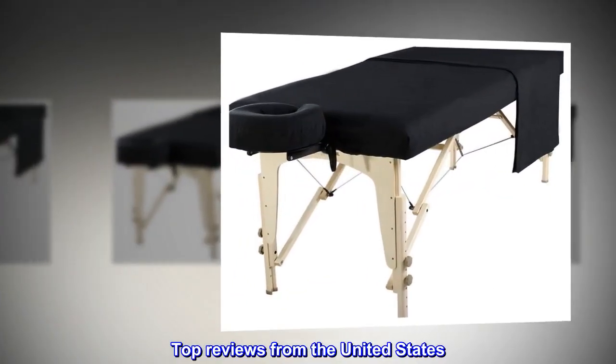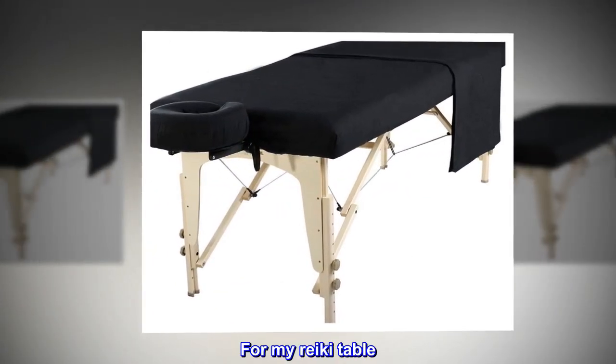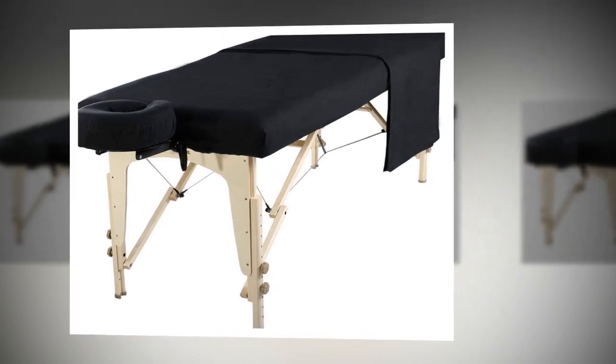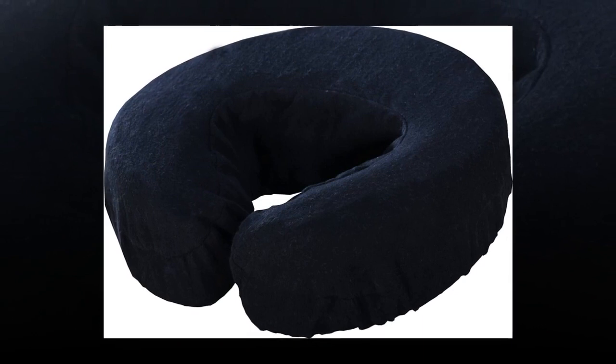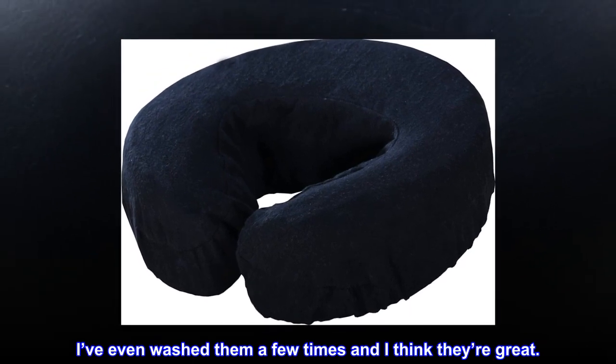Top reviews from the United States — For My Reiki Table: I've been using these for my Reiki business. I've even washed them a few times and I think they're great.